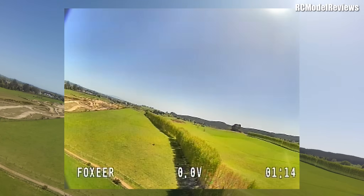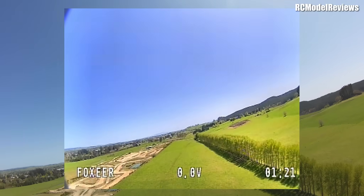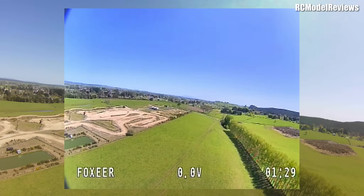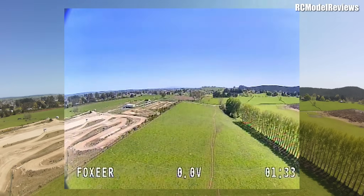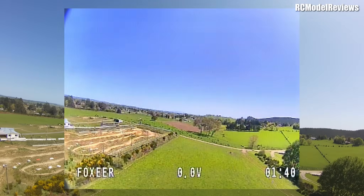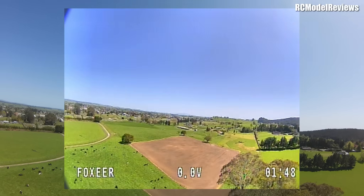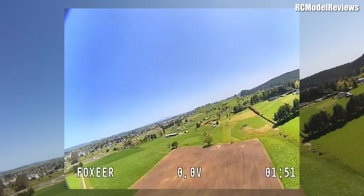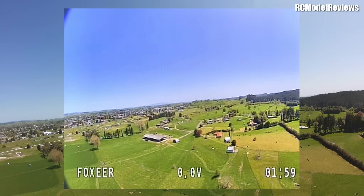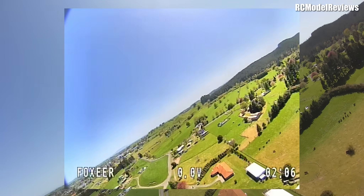The image quality is pretty outstanding for analog — I was excited and blown away. It's much better than any of my other analog systems. As we head out past the dirt bike track, we're coming up to almost a kilometer from where I'm standing and the image is just rock solid — absolutely rock solid — which is more than I can say for the flight of the wing on this bumpy day.